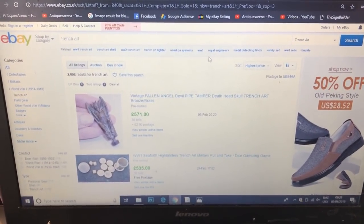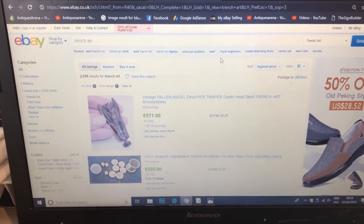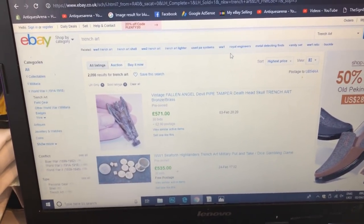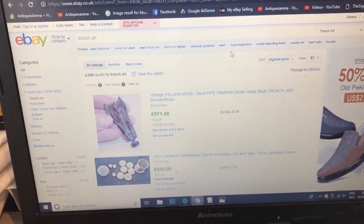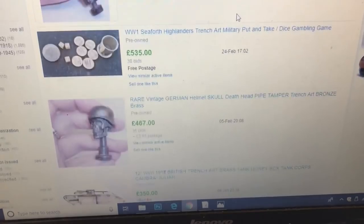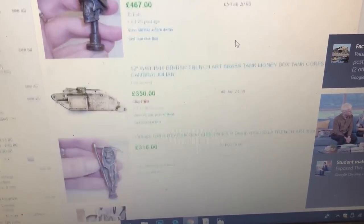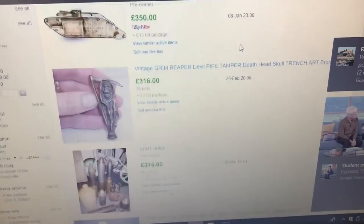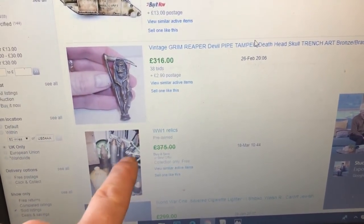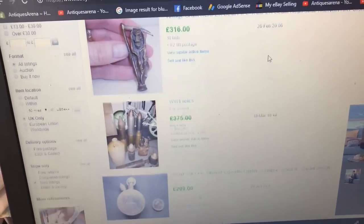I've just searched 'Trench Art' — that is all I've searched — and gone to sold listings, highest price, UK only, because overseas there's so much stuff it's shocking. Let's have a look at some of the prices and things that are available. You can see some of this stuff is quite impressive. They've just listed rounds with the fuse still on top, putting them down as relics and getting away with it.